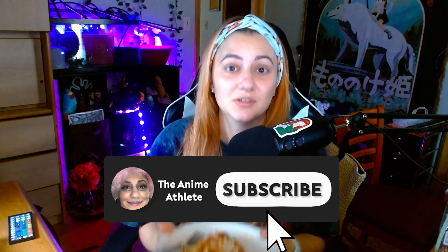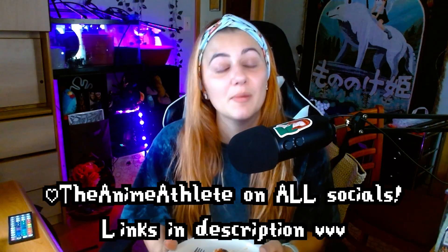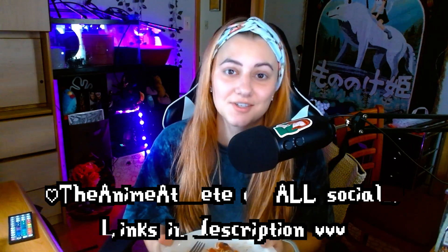If you liked this video please be sure to like, comment, and subscribe. I'm getting very close to hitting YouTube Partner — your views and interactions help me out a ton to getting there. Be sure to check out my Patreon and keep up with me on all my social media channels at The Anime Athlete everywhere, and come play Stardew Valley with me live on Twitch. Thank you all so much for watching — have a good rest of your night. I'm gonna eat more.